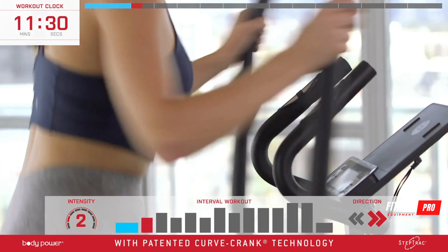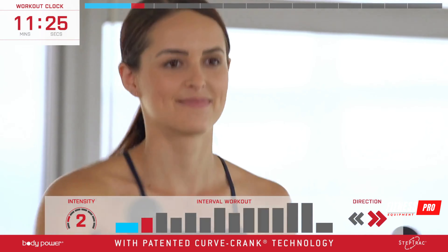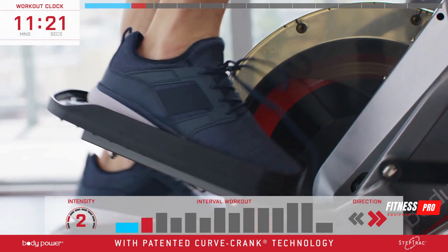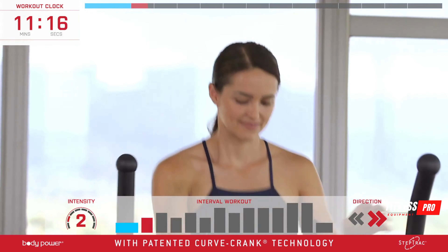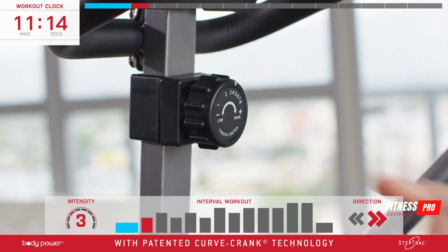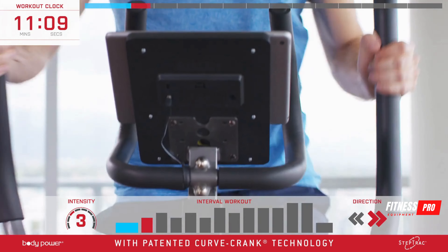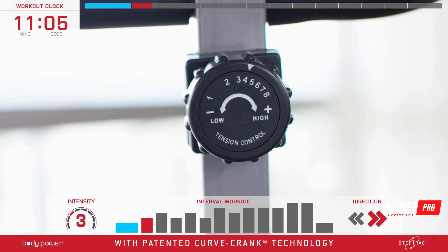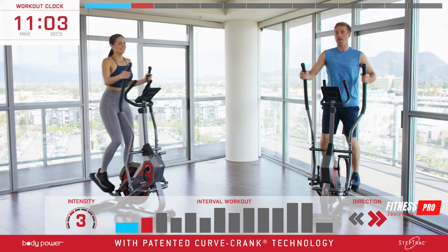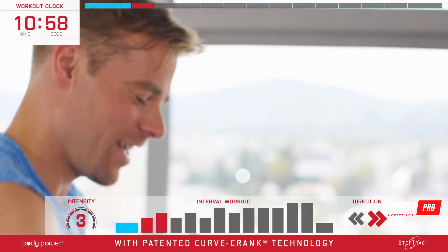Push and pull with those arms and ground your heels into the pedals. As we come to the end of the first minute, reach down and turn that knob to the right to add one level to your intensity. If you started at two go up to three, or if you're already at three go up to four. Your Body Power Step Track has eight levels of resistance so you can take this workout to the next level as you build strength and stamina, or dial it down when you need to catch a breather.